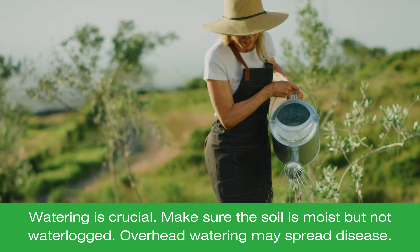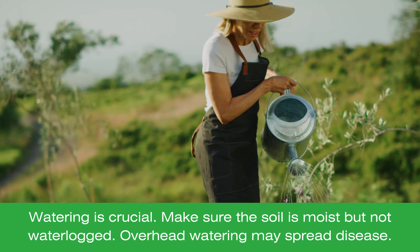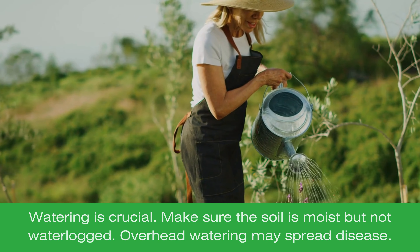Watering is crucial. Soil must be moist but not waterlogged. Water consistently, particularly when there's no rainfall.